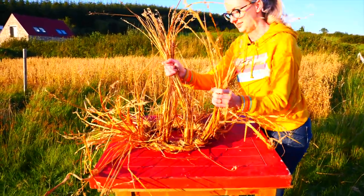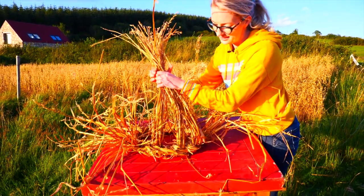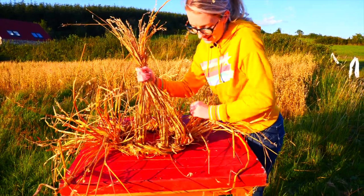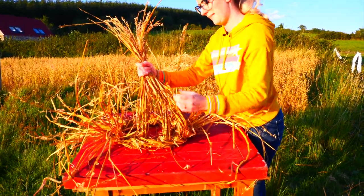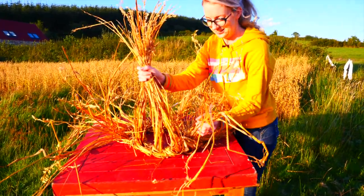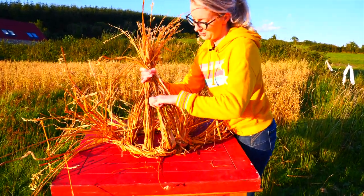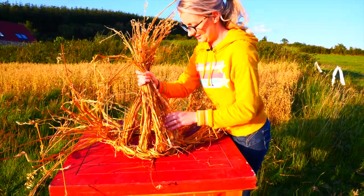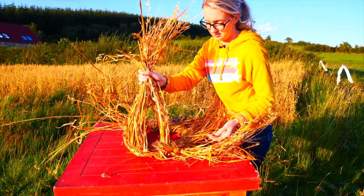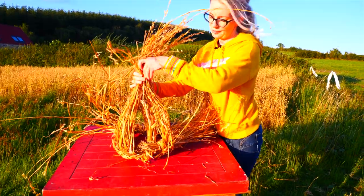Then the next one — I pull it straight but keep it pushed down, nice bit of pressure on them, because you want to get these nice and straight. Then the next one, and I keep doing this all the way around. I'm just using it as it is, pushing it down. Some people might like to plait some of these or do different things with them, but I'm just keeping it nice and simple.